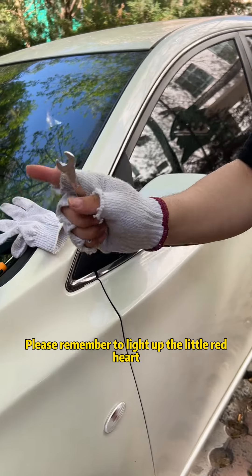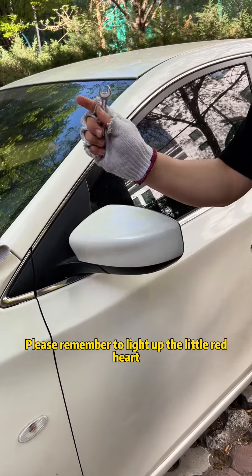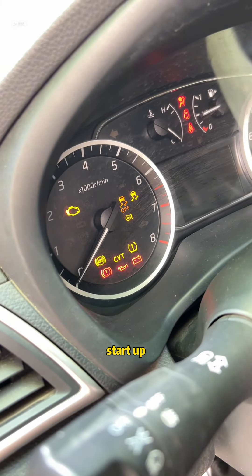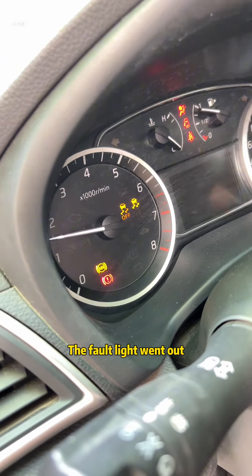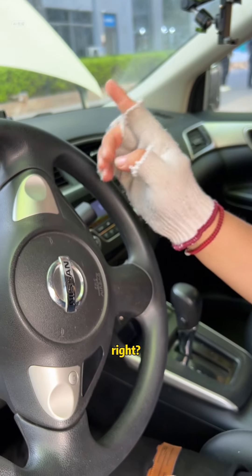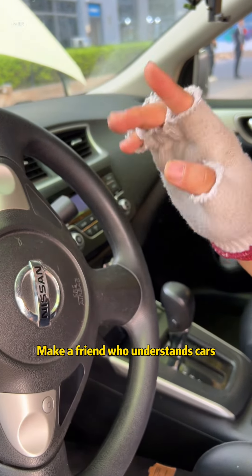If the fault light goes out, please remember to like and support me. Three, two, one — start up. Look, the fault light went out. The problem has been completely solved. It's really simple, right? Follow me — make a friend who understands cars.